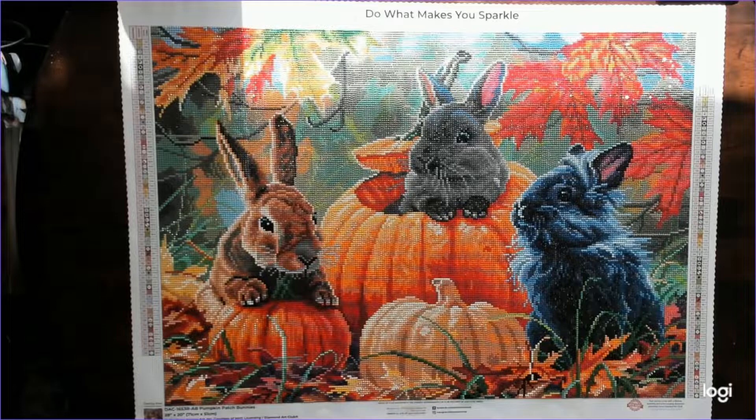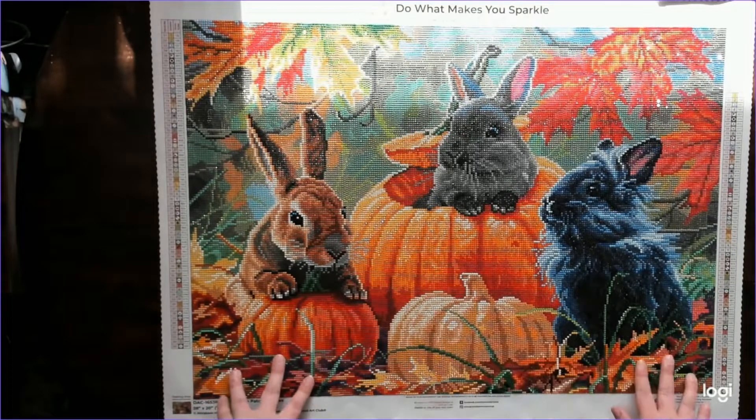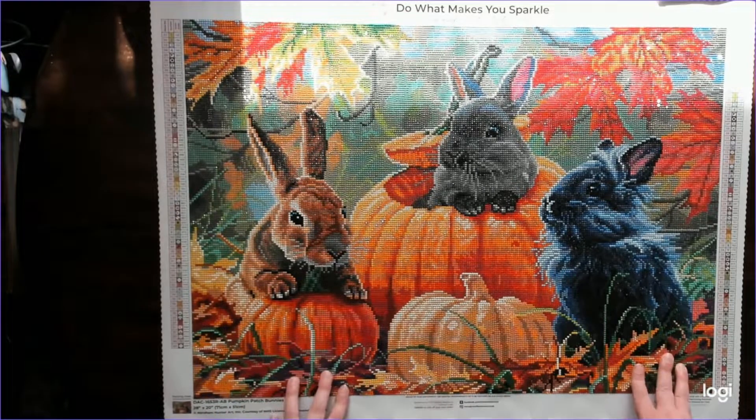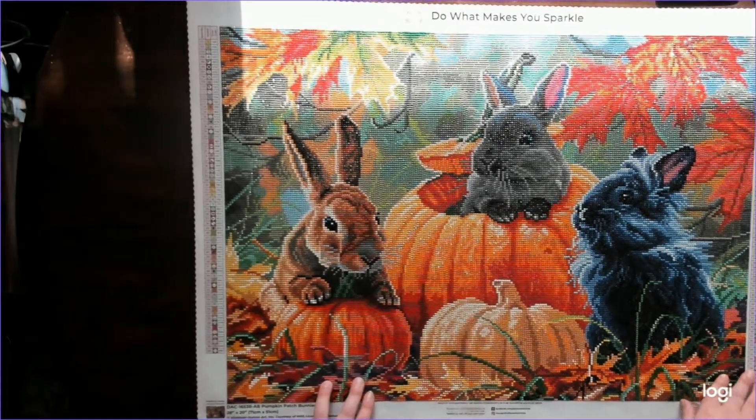If you hang around my live streams you've probably seen this picture — it's Pumpkin Patch Bunnies by Abraham Hunter. I originally started doing this picture because it started as kind of a joke within my community, and then two of my online friends said they'd buy it for me and wanted to see me work on it. One of those friends I actually wound up dating, and his online persona is a bunny, so this picture wound up having a lot of meaning to me — representing the cool people I've met online and meeting my boyfriend, which I'm very grateful for.